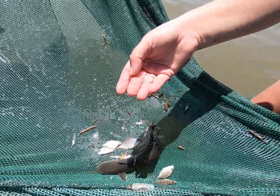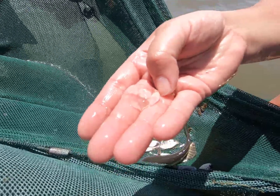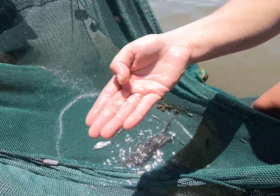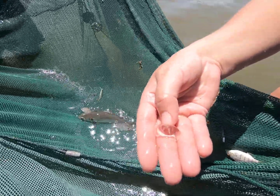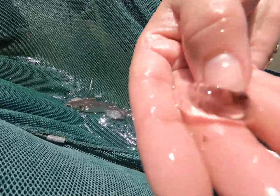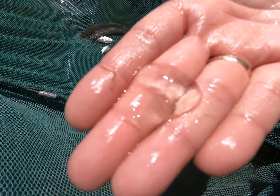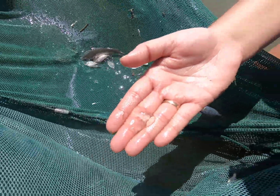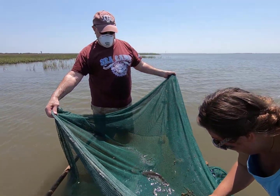We also have these ctenophores. A lot of locals in Galveston call them goobers, which I think is really funny. But ctenophores are non-stinging jellies. They actually have bioluminescence as well — whenever you agitate them in the evenings, a lot of times you can see them light up. They're also called comb jellies, and ctenophore means comb bearers. The combs are rows of tiny cilia that allow them to swim.